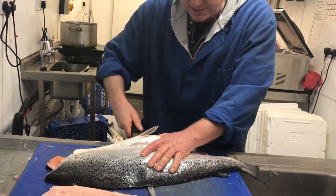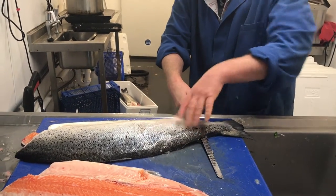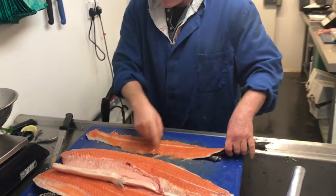Then I've gone above the backbone this time — it's exactly the same process. All the way down, under this fin, down to the tail and through. No gapes.